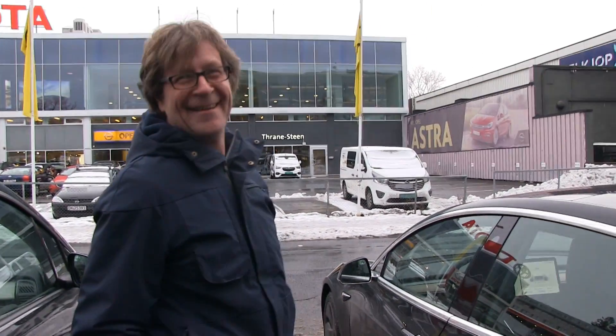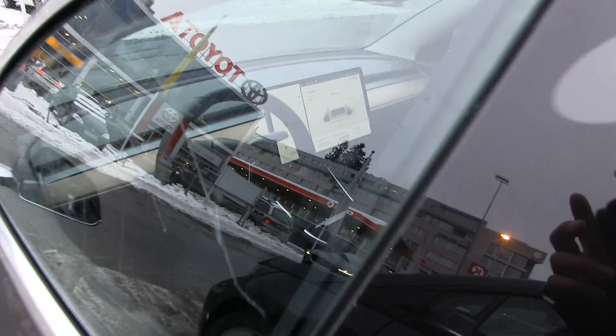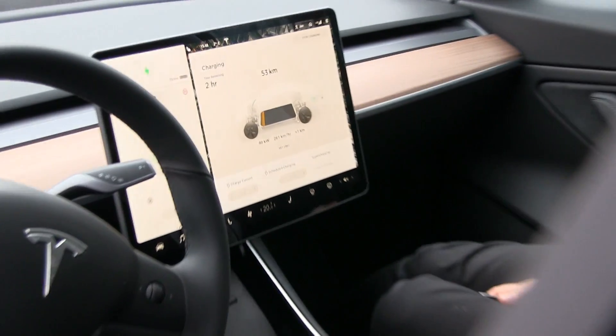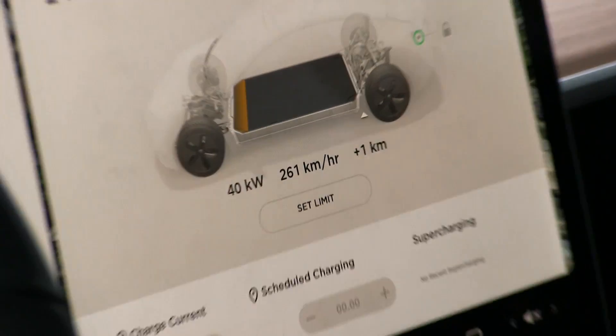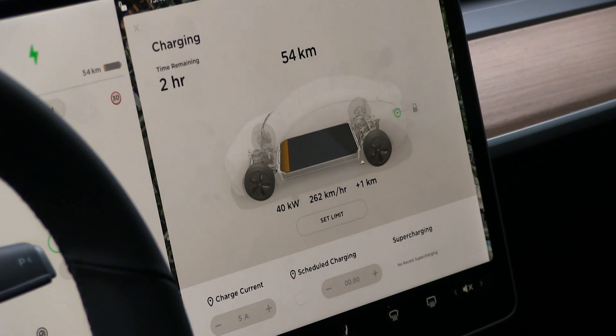This is the owner. Congratulations! Thank you very much, thank you for the help. So now we are charging finally, and we should be getting about 40 kilowatts, as expected.